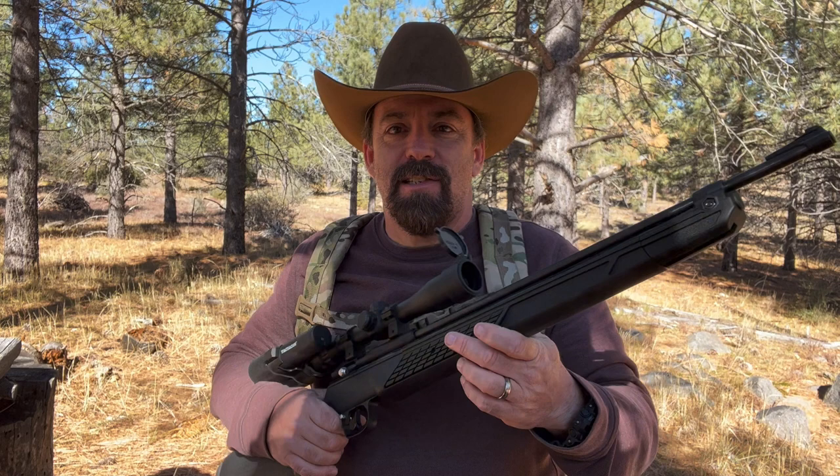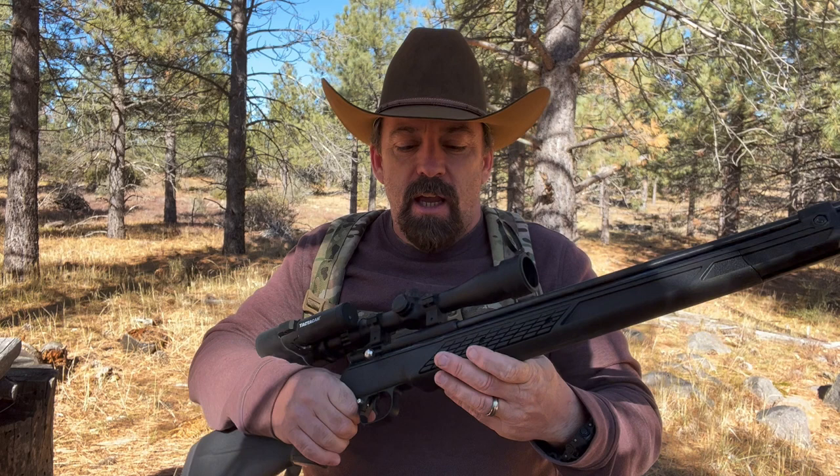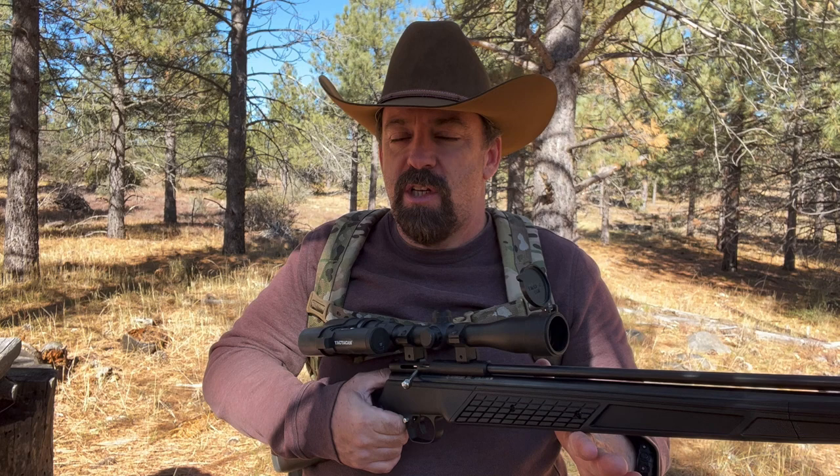Now a lot of folks are saying why did you guys choose these? Well we wanted to have affordable options for you folks out there. Something that isn't going to break the bank, something that is accessible to a lot of folks out there. You can buy these anywhere — at Walmart, your big box sporting goods stores, and even online. We thought it would be a fun challenge just to get out in the woods and see what we could do with these air guns.